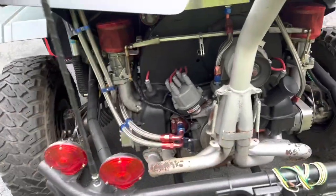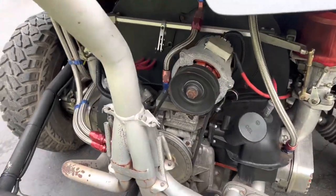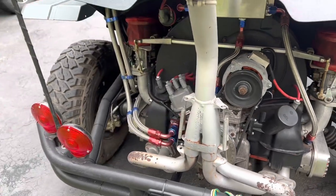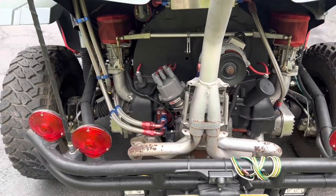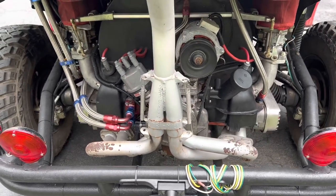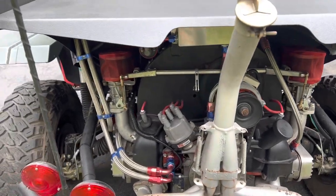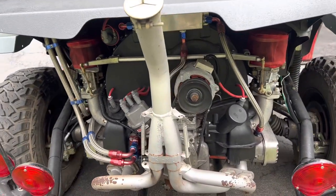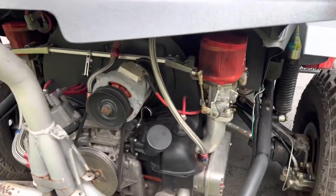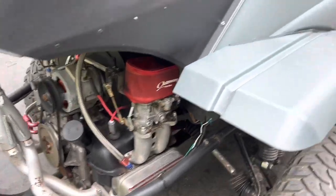We'll start with the engine. It is a Porsche 914 power plant, Type 4. Started life as a 1700cc. We maintained the stock crank, put larger pistons and cylinders in it, which now makes it a 1911cc with 44 IDF Webers. She does produce some pretty decent power. It's not a speed demon by any means, but it does good.